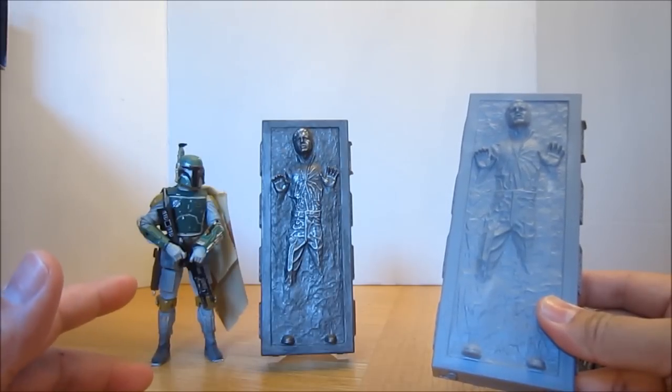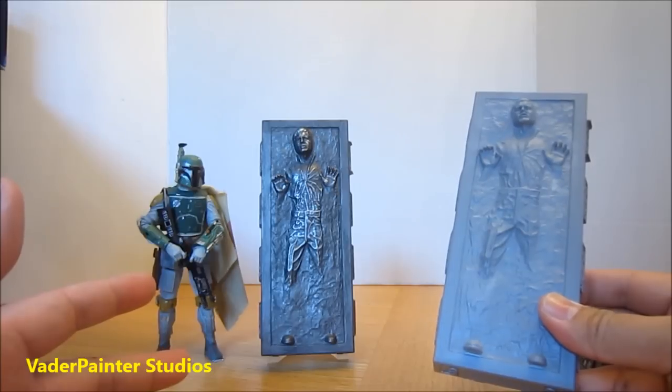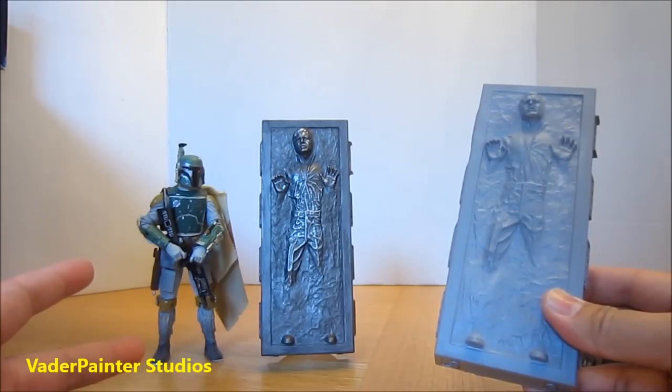The first one I want to mention is Vader Painter Studios. Some of you I'm sure have heard of Vader Painter. He's one of these professional level prop makers. He makes some of the best Star Wars props and costume parts I've ever seen.